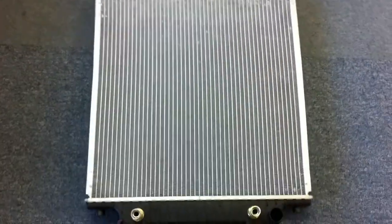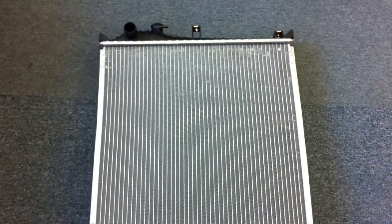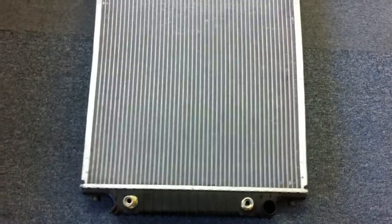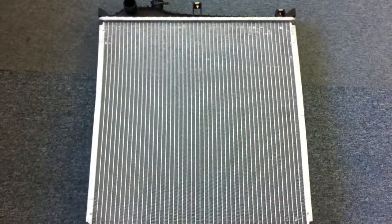This is just a brief product overview of what we offer for 2006 to 2009 Ford Explorers. This will fit all transmission types that we know of and that our OEM systems show us.